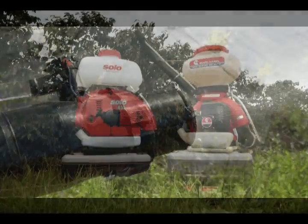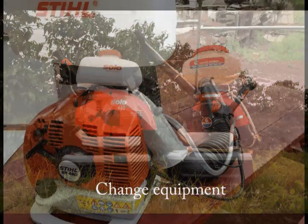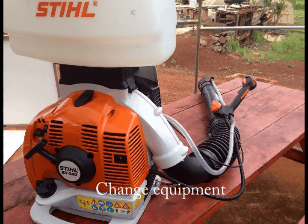We talked about crop changes and sprayer adjustments. Changes in equipment can also affect sprayer output. Every variable affects your gallon per acre rate.